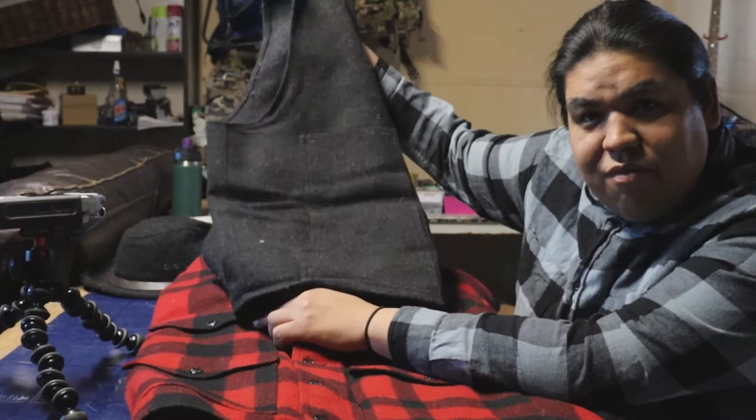I also have the Filson wool crushable hat. If you guys want me to do a review on the hat or the vest, just let me know in the comments. I hope I covered everything and answered any questions you might be looking for — if I missed anything, leave it in the comments and I'll get back to you as fast as I can. Thanks for watching, don't forget to like and subscribe, and I'll see you guys on the trail.